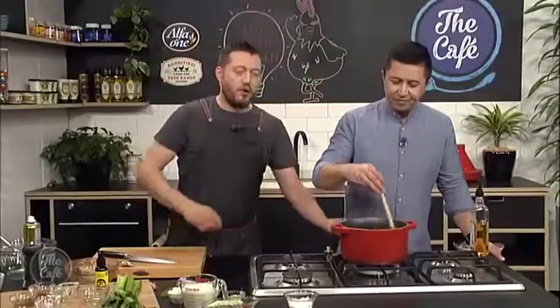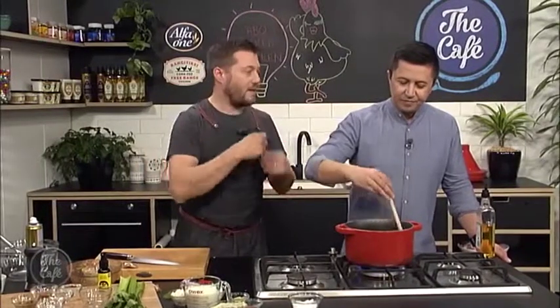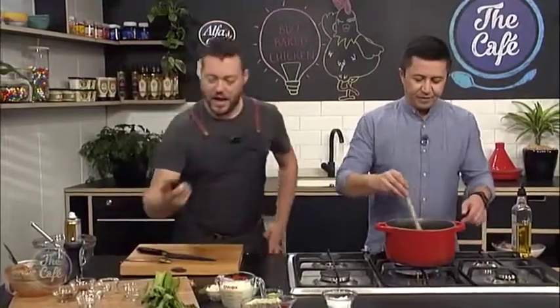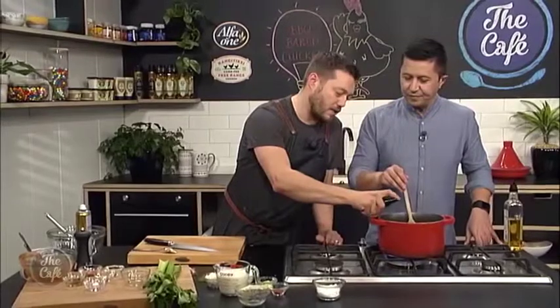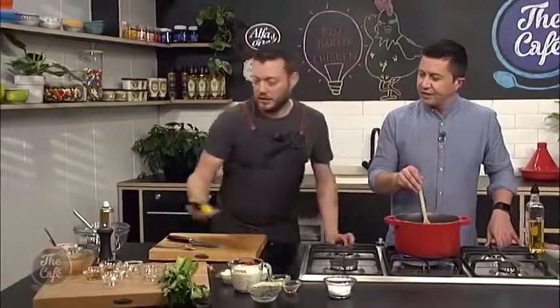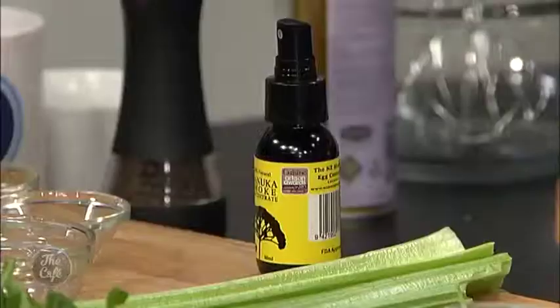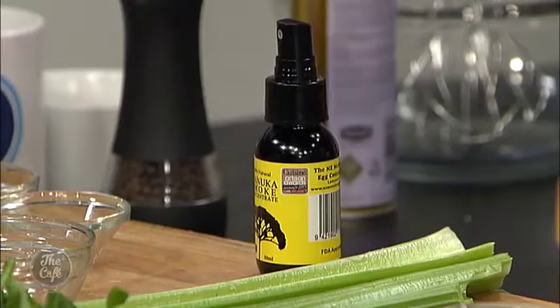Bring that to the boil, get it bubbling, turn it right down, and just keep cooking it. The longer you cook it, the more flavor you're going to have. And then you can add a little bit of the smoked powder — spray powder. It's not hard to find; you can get it in the shops now. Or smoked oil, liquid smoke as well. Barbecuing's becoming quite popular now so you can get it quite easily.